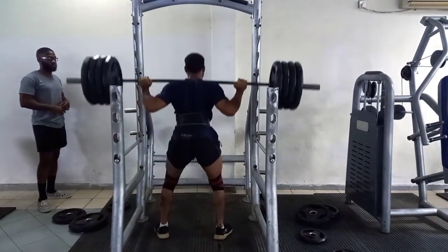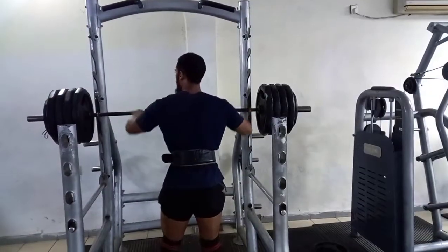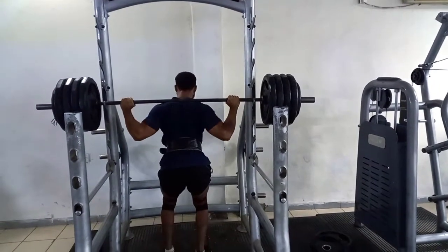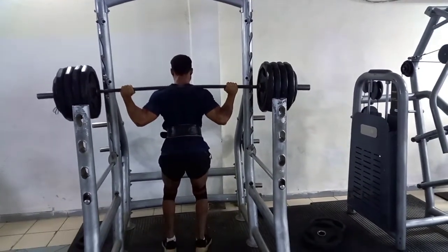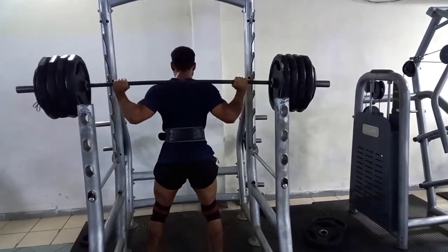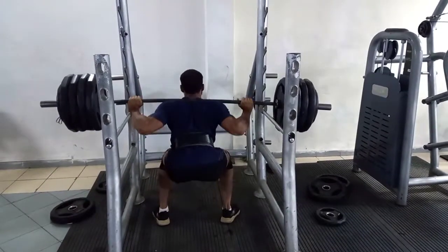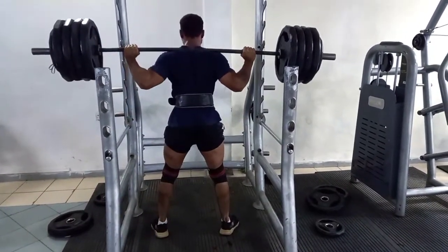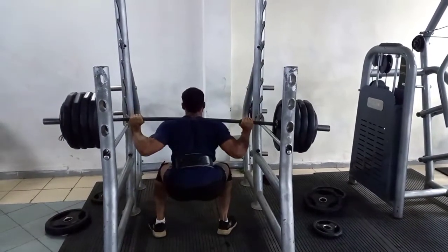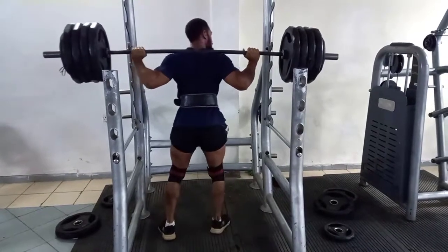One rep — very clean, very smooth. Then I worked up to my top set of 200kg and got two reps. Focusing on my depth, and I can see these days my depth has been much improved — all the way down, smooth up. Second rep could be better, but it's been a while since I went this heavy, so still happy with the performance and the depth.